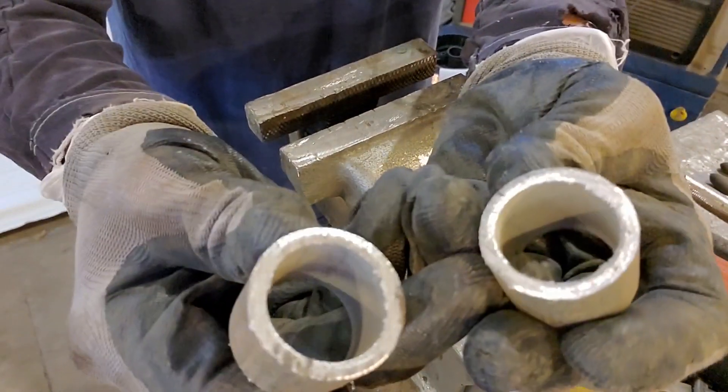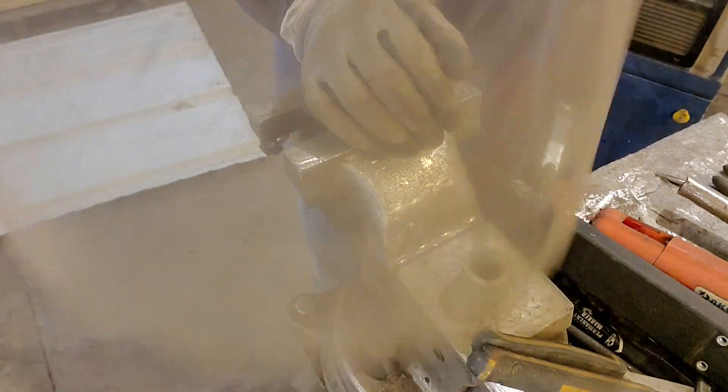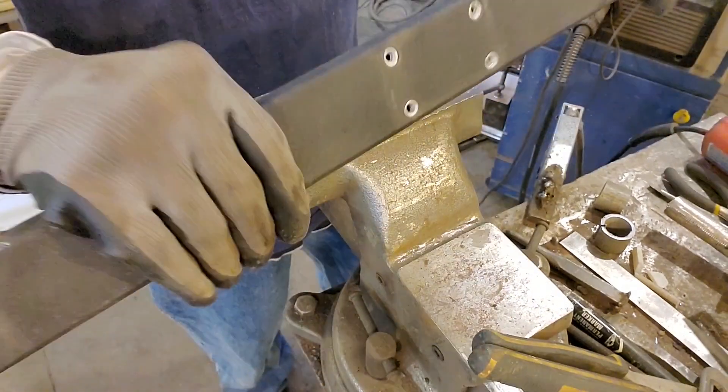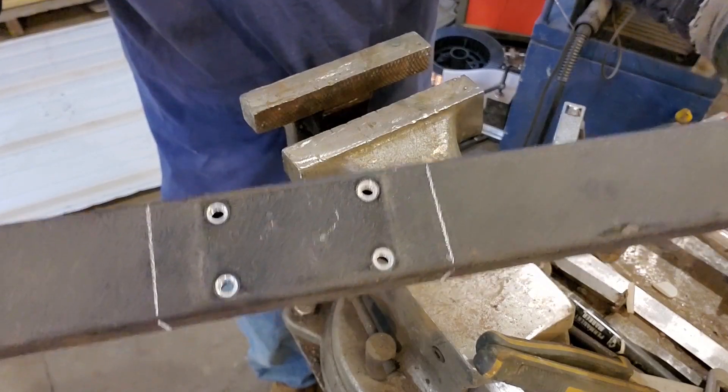I got two of these guys, gonna cut them open. Put on the old trusty non-see-through visor. Got some piece of metal here, one-by-two or something — we're gonna cut that with the plasma cutter.